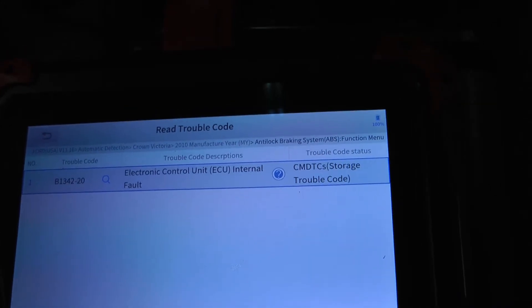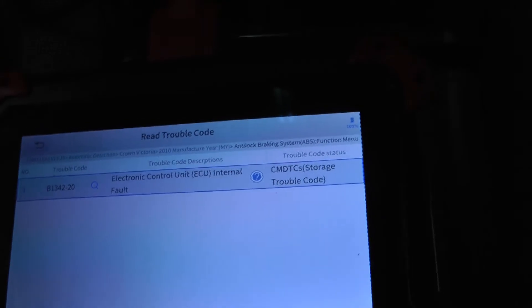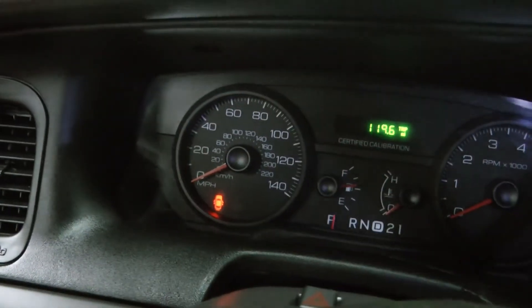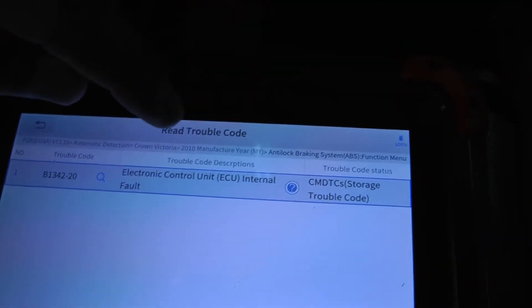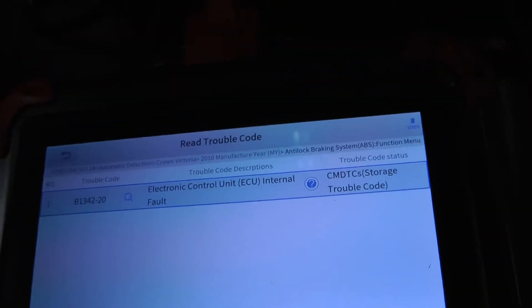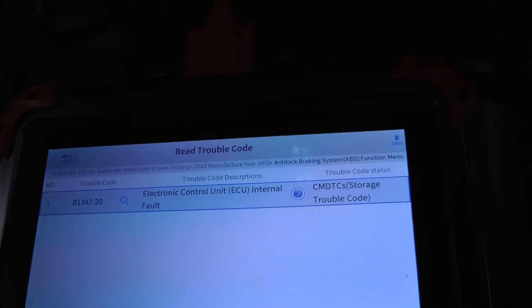The ABS fault shows ECU internal fault, code B1342-20. That's interesting because I do not have an ABS light on the dash now or when I'm driving. I'll probably have to Google that code and see. And I do wonder — is that related to my squishy pedal problem?